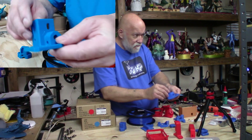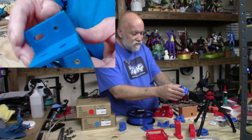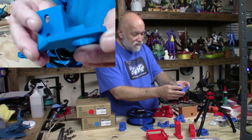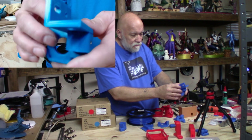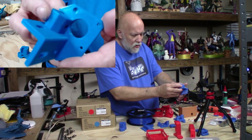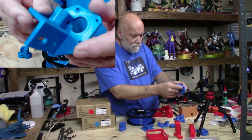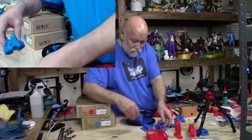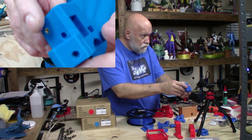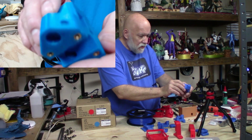Here are some other parts. I used no supports and had a brim on all my parts — no raft, just a brim with no supports. My infill was around 25–30%, and my layers were 6-4-4. They came out looking really good.